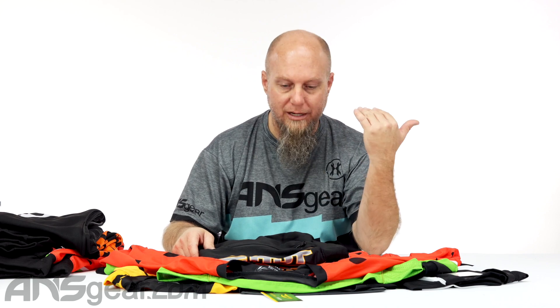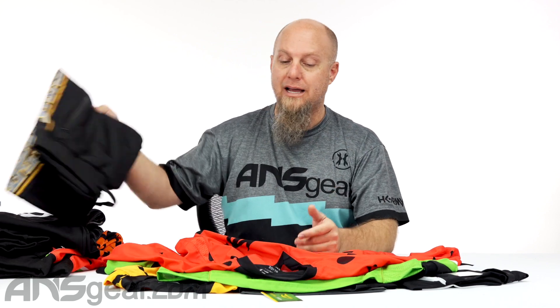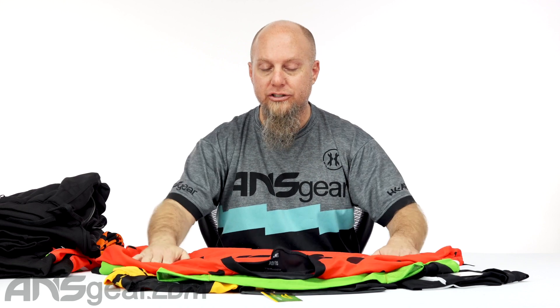There's more color options on the way, as well as the Dynasty and Aftermath versions of the Glide jersey. Those will be coming — lots more color options, lots more pants options. But we're looking at JT Retro Glide jerseys today. Check out the color options on the website right now and pick yours up at ansgear.com.